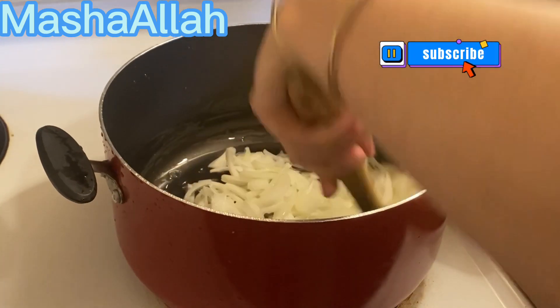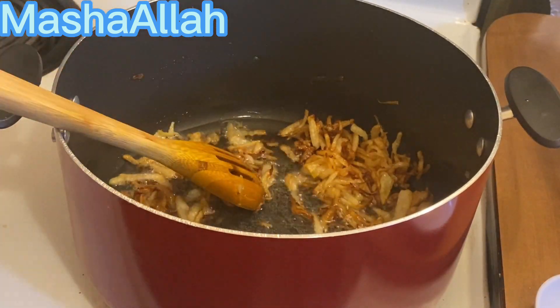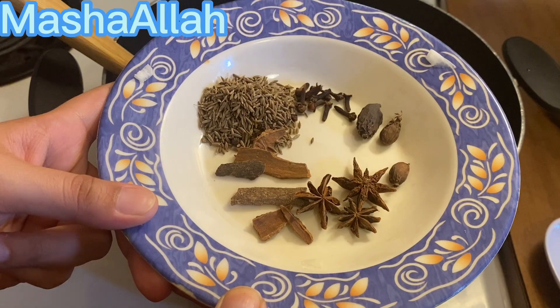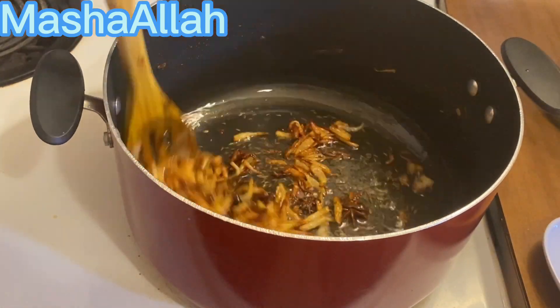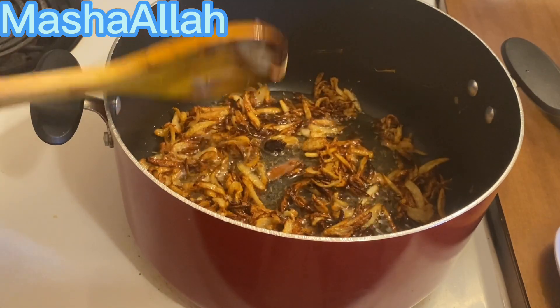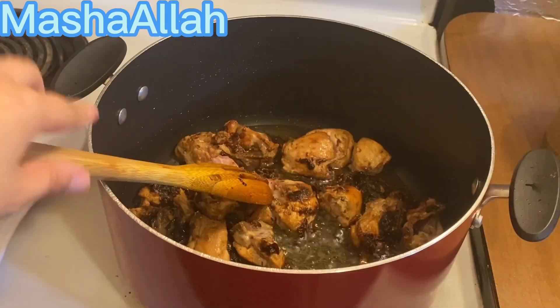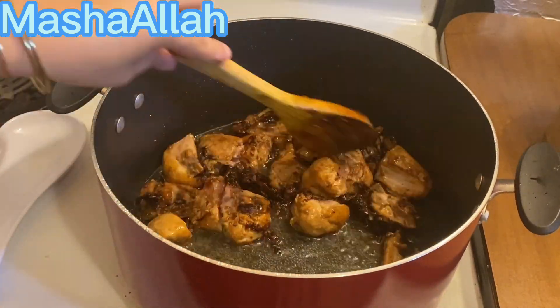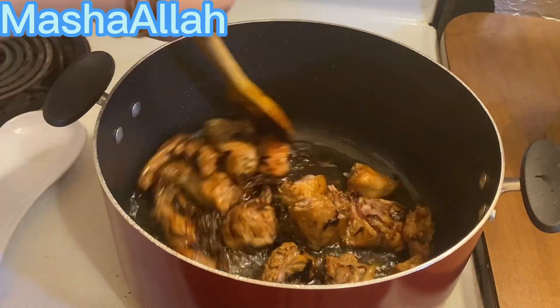I added 2 large size onions and browned them. These are the same ingredients and they will go into it. I have added chicken and for 5-7 minutes I will cook it until it gets a good golden color.